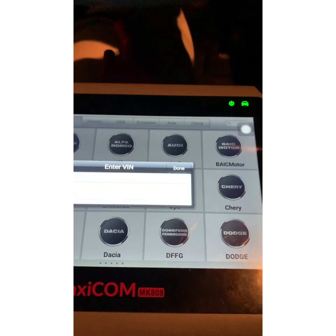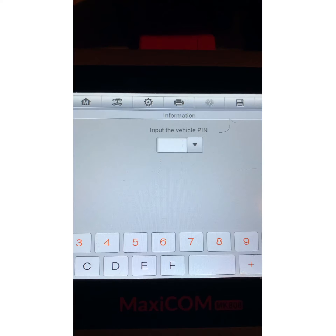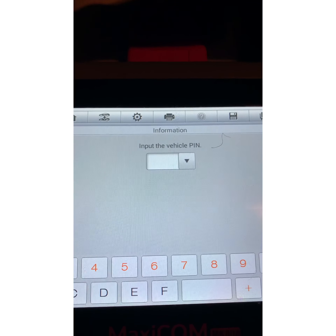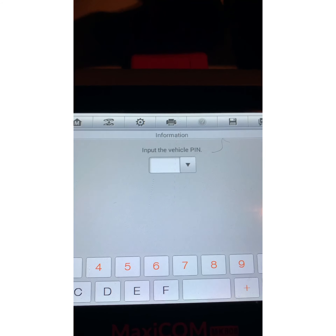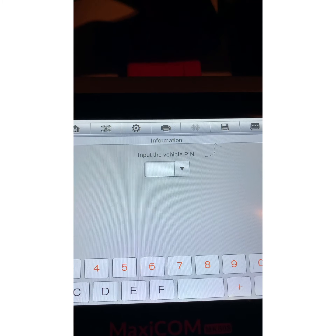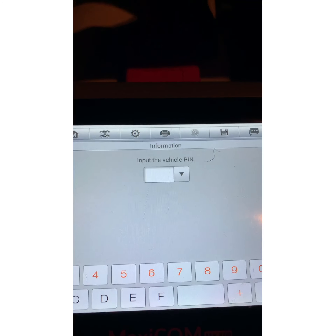Now we gotta go ahead and find the VIN, or put the VIN in. We've never put the VIN in before. On some 2006 and older models you gotta put in a PIN, which we already went to the dealership and they gave it to us for free. Give me a second while I put that in.